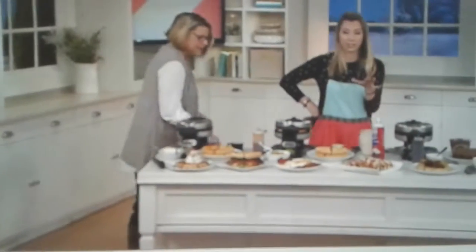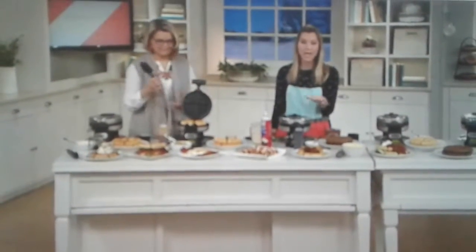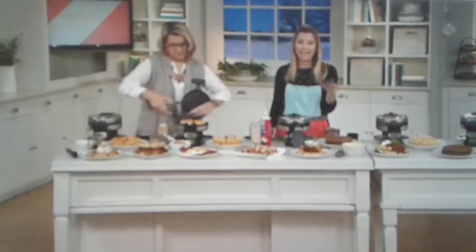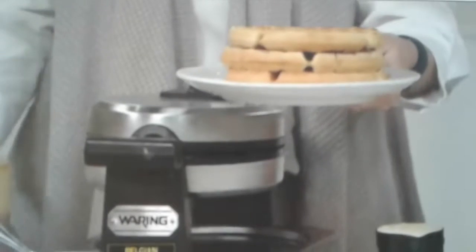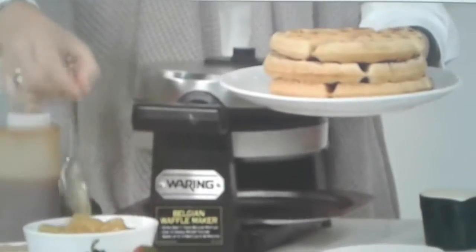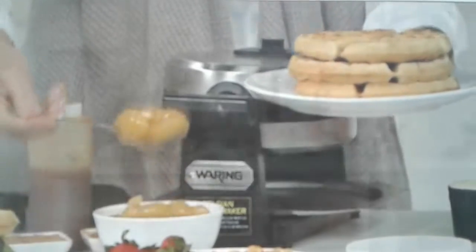Here's the deal - this is on clearance. Normally, if you put everything together with the utensils, the pouring cup, and the Waring Pro waffle maker, it's a value of over $80. We are at $41.25. I only have 600 to go around, so once it's gone, that is it. People loved it at $84, but you can now grab this for $41.25.